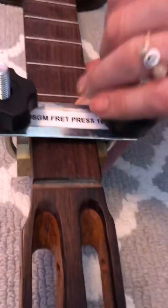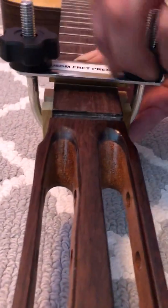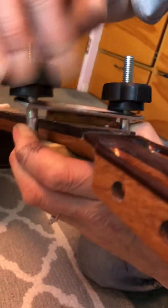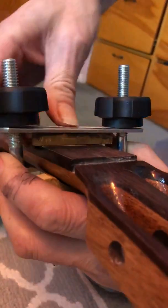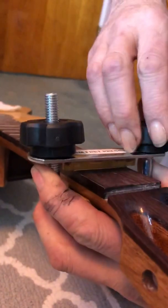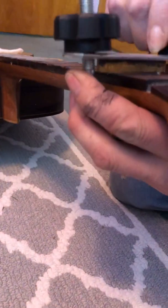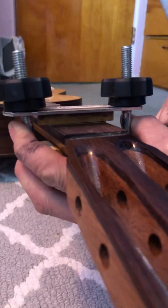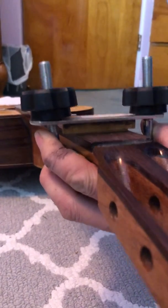This particular guitar was fretted using this simple tool. Once I typically hammer the fret in at first and apply a little glue to the fret ends, I then bring this over and just clamp it down. I make sure that I'm on my fret the way I want to be — that's the biggest thing. Once you're on top of the fret, it's pretty easy. Just dial the dials down. It doesn't torque in any direction; it goes straight down and seats the fret very easily and without much effort at all.